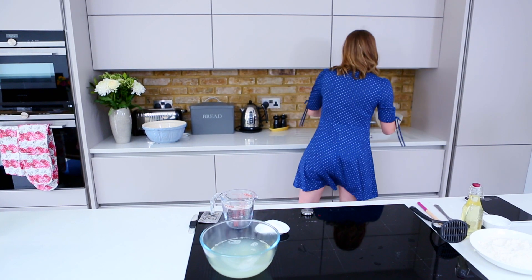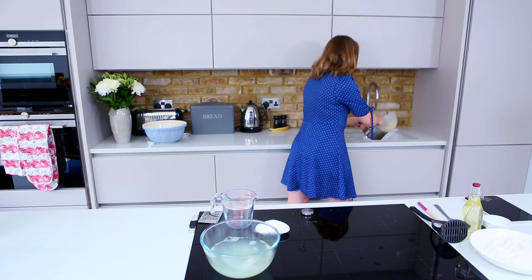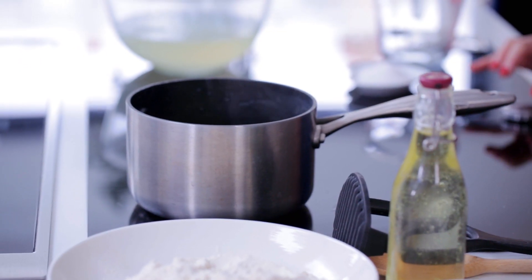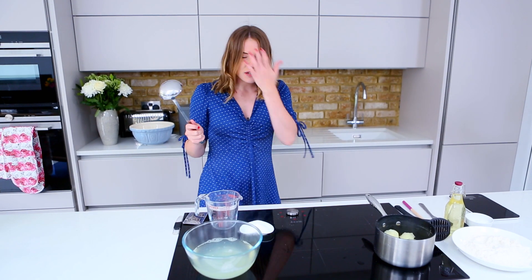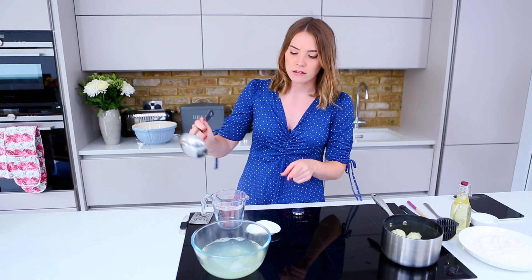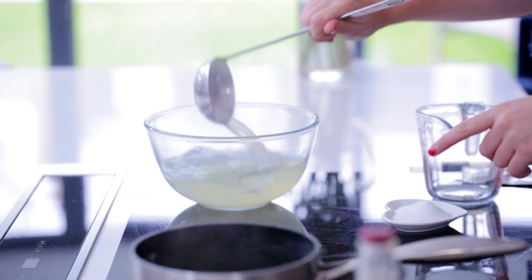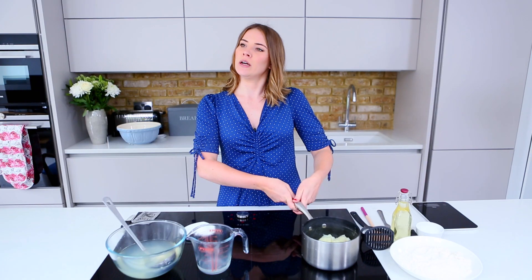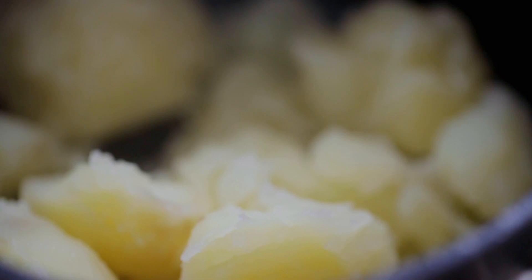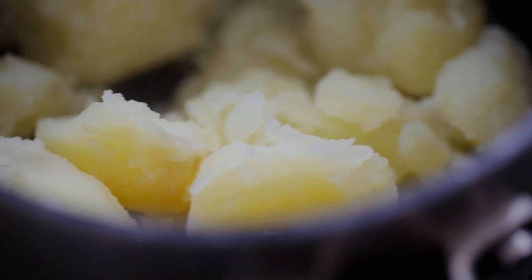We are now going to pop those spuds back in the pan, back onto the heat for about 2 or 3 minutes to basically dry out your potatoes. You want to measure out 75ml of your starchy water, so pop 75ml of that into a jug. Please try not to overcook your potatoes, otherwise you're going to have to leave them in the heat for a bit longer to get rid of that moisture.